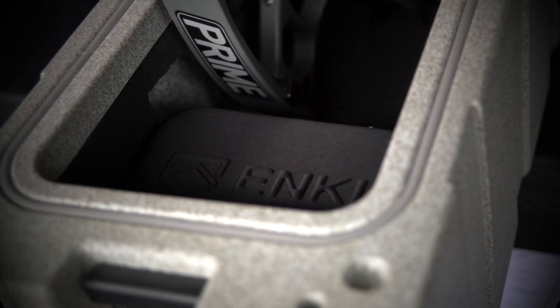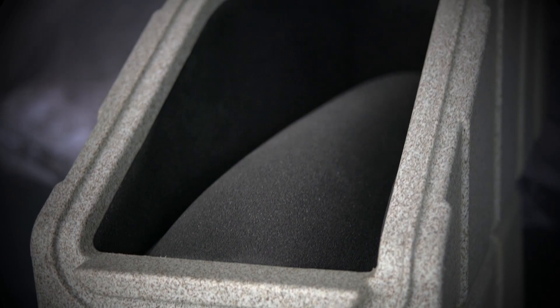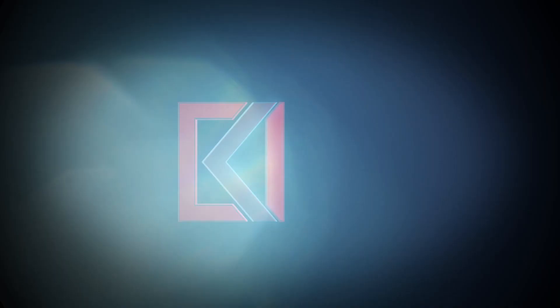Inside the case there's a thick EVA foam insert. It's built to keep your bows and quivers, arrows, stabilizers — everything secured during transport. The inserts are compression fit and easily replaceable.